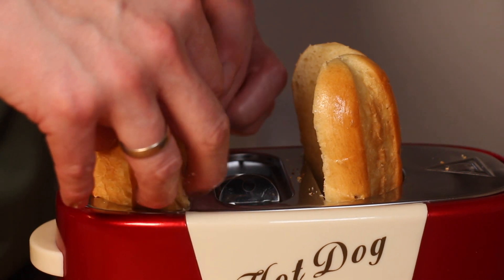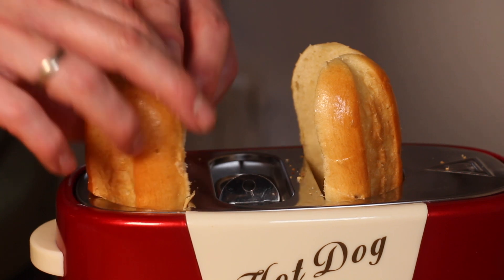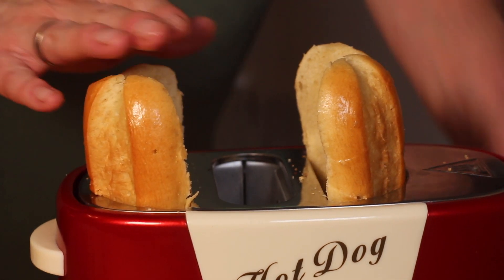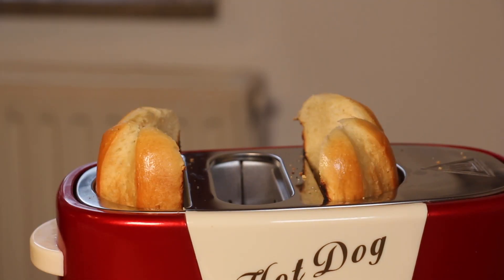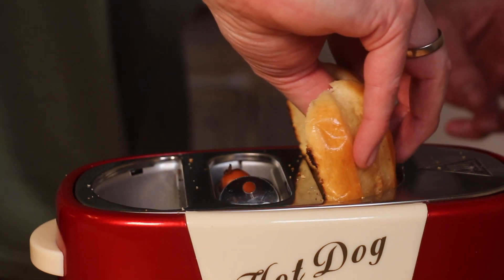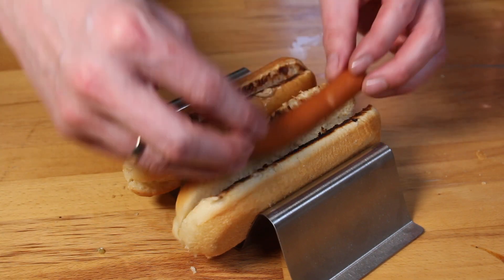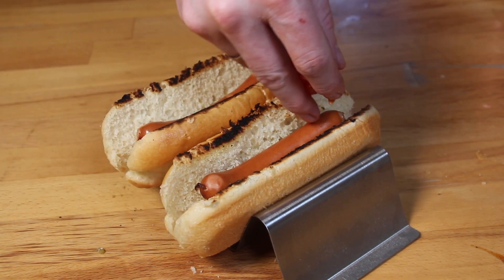I folded the buns up a little bit to see how that would work. It works, but not really well — you have to press them down gently, and you'll notice that the top part will be burned a little bit. Not really a big deal, but the other version is quite better, giving you a little more warmth inside the hot dog buns.